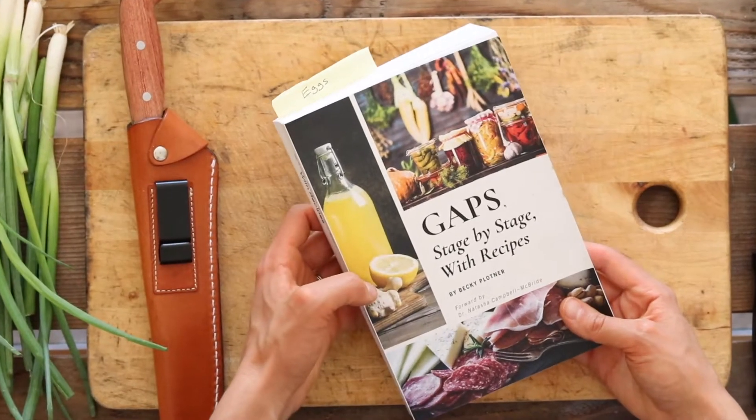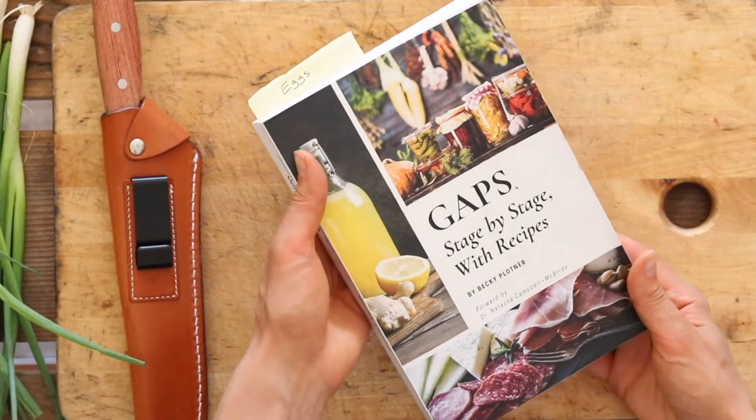The recipe I'm going to be showing you today comes from Becky Plotner's book, GAPS Stage by Stage with Recipes. If you're following the GAPS diet or thinking about it, I highly recommend this book. I've talked about it before on my channel — it's full of amazing information and so many great recipes. There will be a link in the description box below if you want to grab this book.